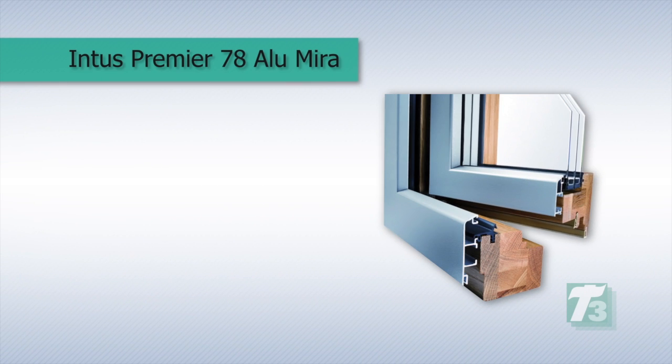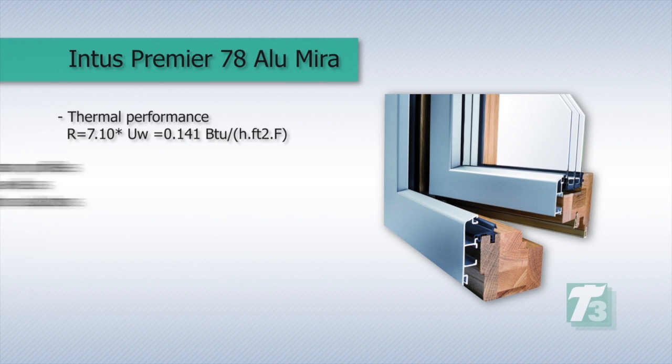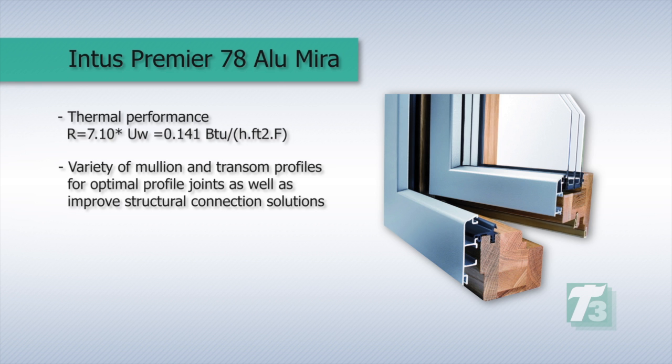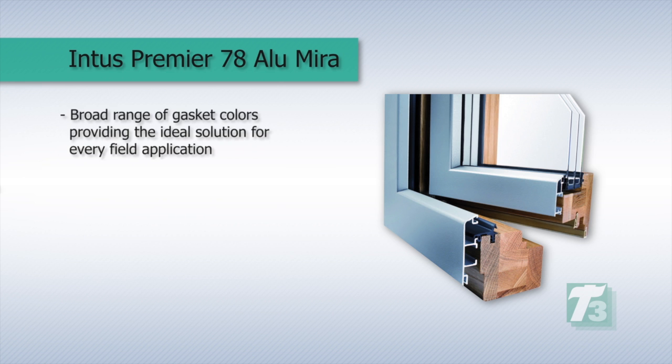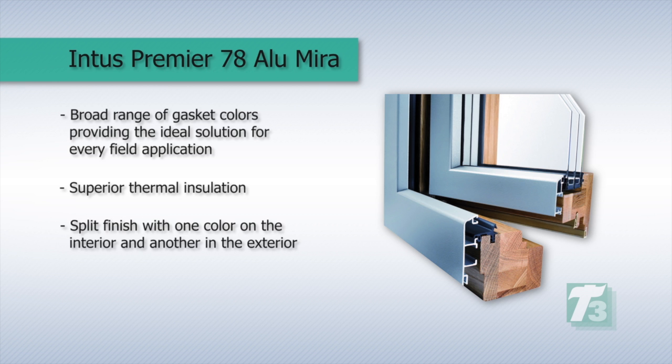This unit's benefits include high thermal performance, a variety of mullion and transom profiles, proven fastening technology, a broad range of gasket colors, thermal insulation, a split finish, and a durable hardwood sill.